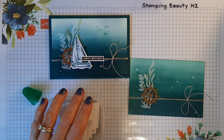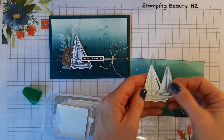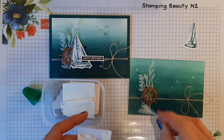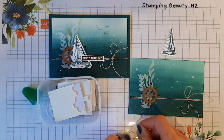I've already pre-done these elements, so I'll just use these ones. This one is in Pool Party and this one is in Pretty Peacock — I'll just pop those on.